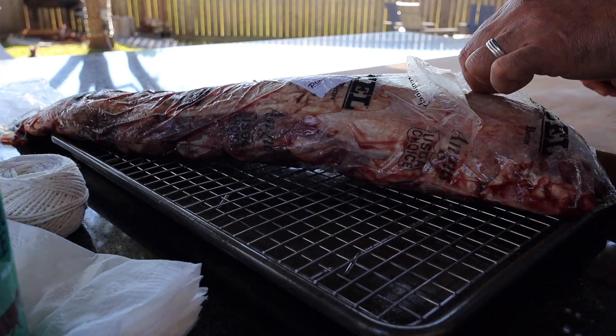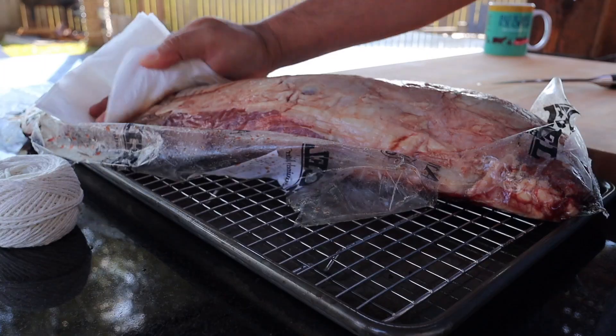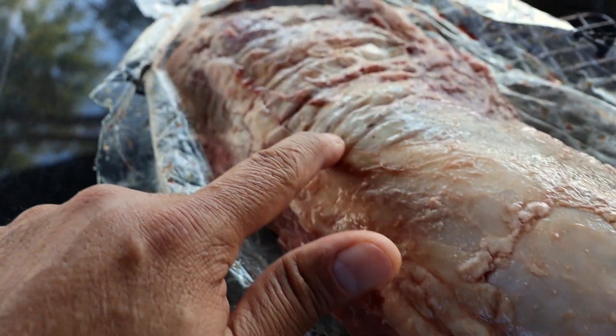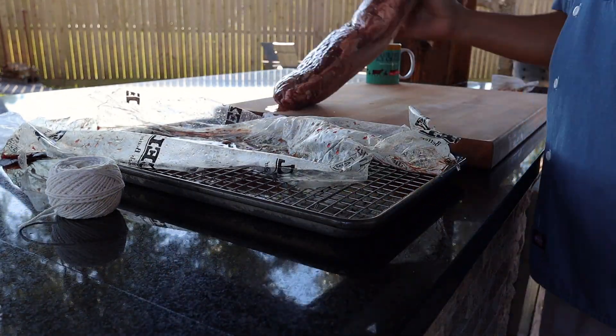I'll cut the top of the package so that it'll make it easier for me to lift the whole tenderloin without spilling any of the juices. I'll get a paper towel and pat it dry, simply because a dry tenderloin is easier to work with. We'll be removing all of the fat and silver skin from the top, then lift it straight out of the package and put the dry side down on the cutting board.